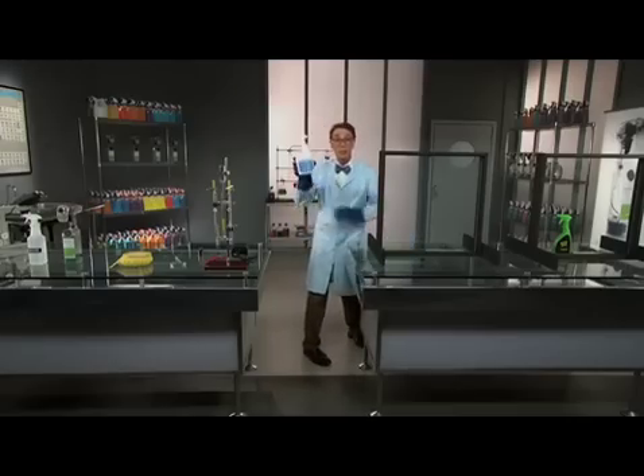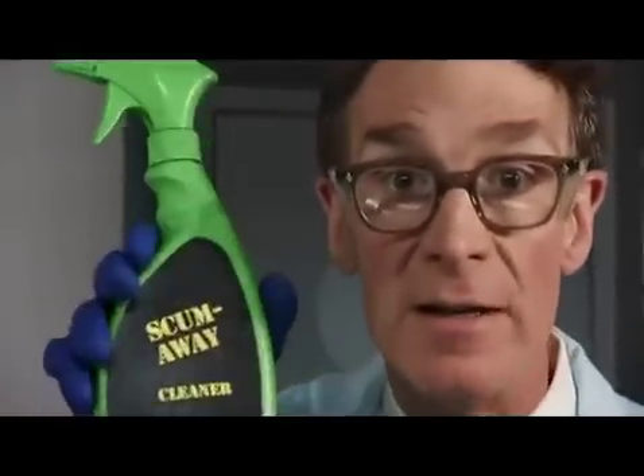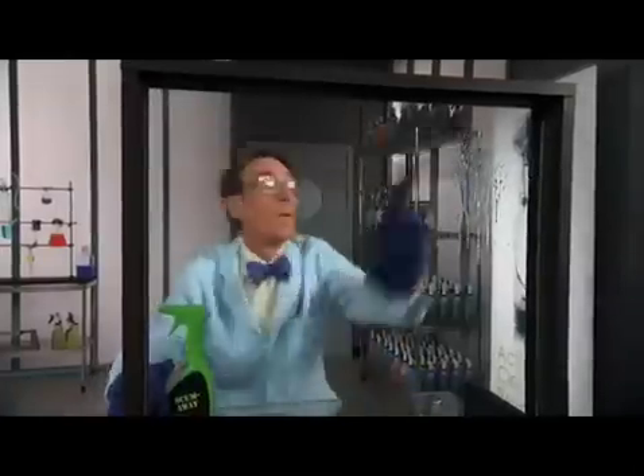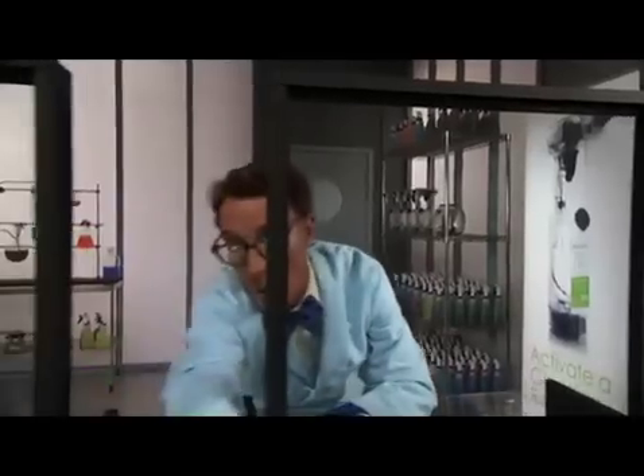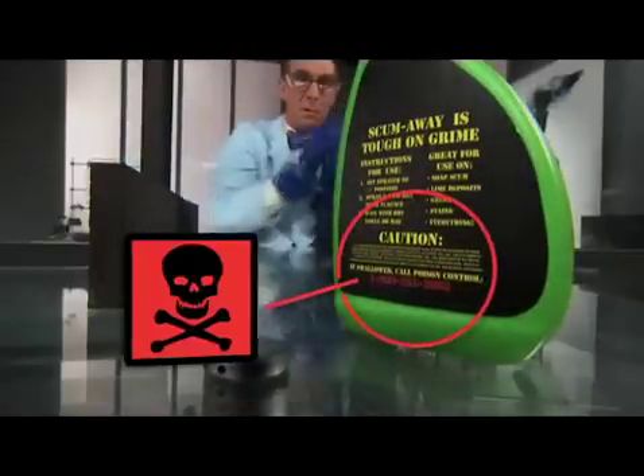When we clean with something like ammonia, there's a chemical reaction between dirt and ammonia. When we clean with something like phosphoric acid, there's a chemical reaction between dirt and phosphoric acid. Both of these chemicals are taking some dirt away, but they're also leaving a little bit of themselves behind — a little residue. These chemicals are strong. You can tell by the smell. In fact, this one has a poison control phone number on it.